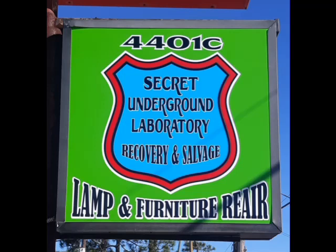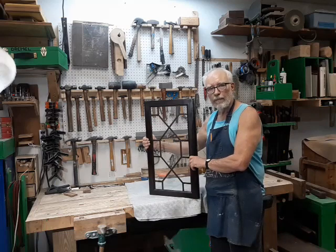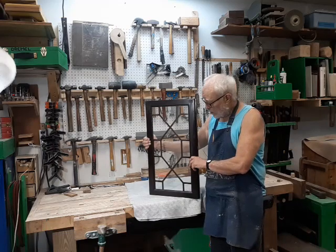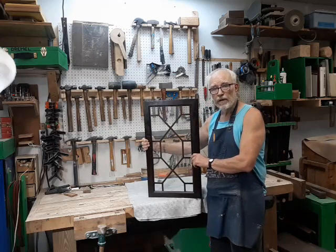Welcome to the Secret Underground Laboratory Recovery and Salvage, where Rude Mechanicals do magic. Hello, I'm Bronze Age, Director of the Secret Underground Laboratory Recovery and Salvage, and today we're at the BF bench with the door from a china hutch which has come off its hinges.